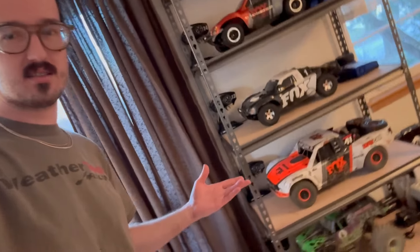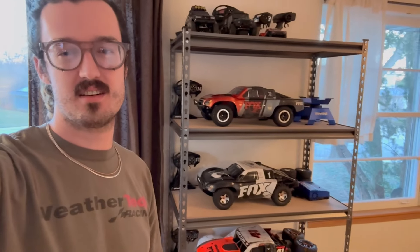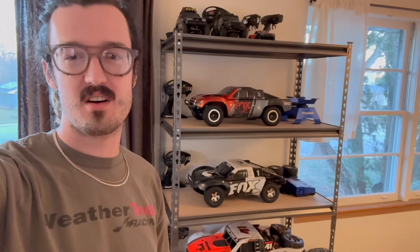A to Z RC viewers, you are joining me in my home tonight, which means we are not going to be driving any cars. Instead, we're just going to talk a little bit about them. What you see behind me is my entire fleet on a new shelf that I just set up to display them. But today we are just going to be talking about the two trucks which got me back into the hobby — the Traxxas Slashes.